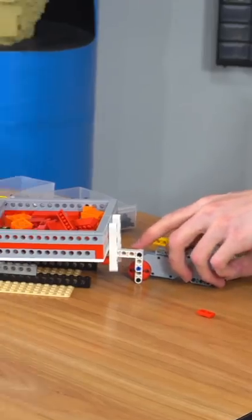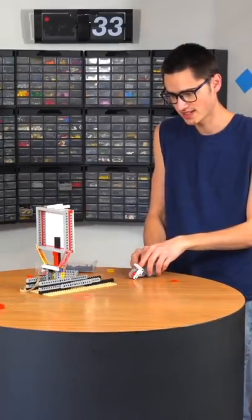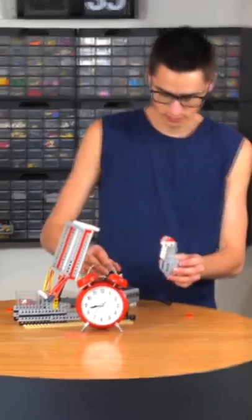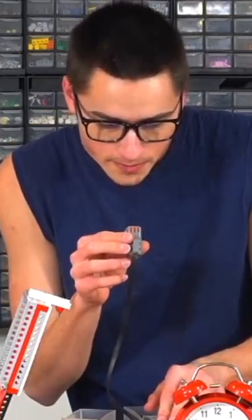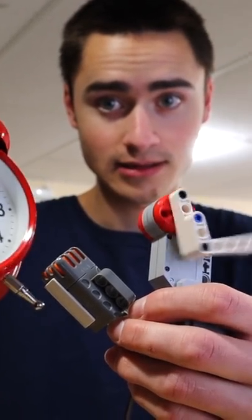To make the catapult actually work, I added some rubber bands and a stopper, so it would fling a bunch of LEGOs into my face. Then to trigger it, I built a release mechanism for the catapult. I programmed it to be triggered using this LEGO sound sensor, so when the alarm clock goes off, the sound sensor gets triggered and the motor rotates. I then made a simple code to do that.